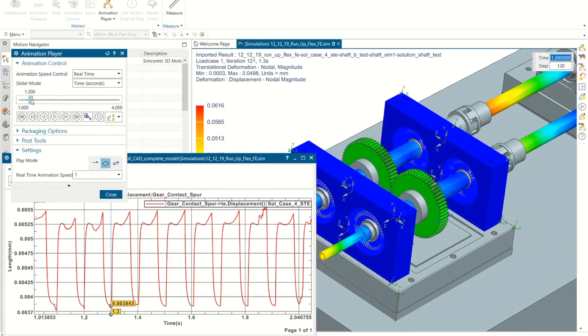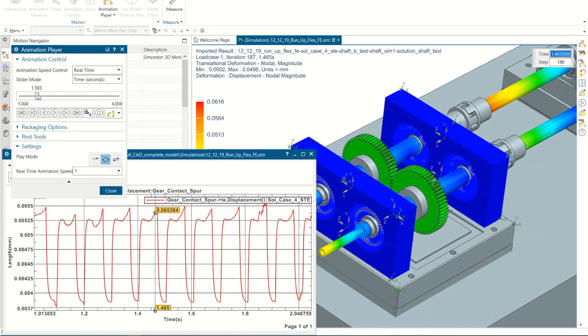The latest one, which is the most accurate one, is called the FE preprocessor, and it allows us to take into account different aspects of gear modeling.